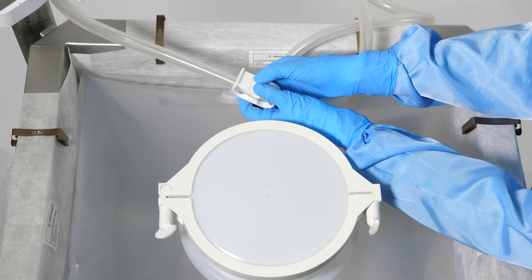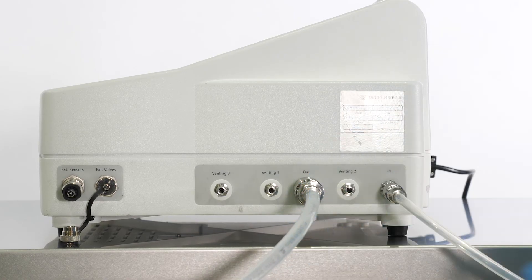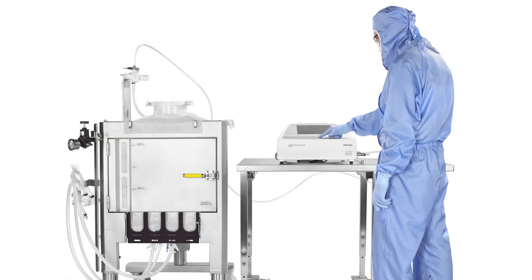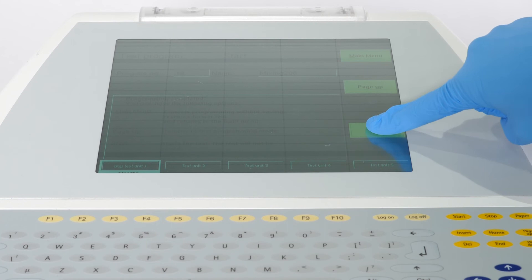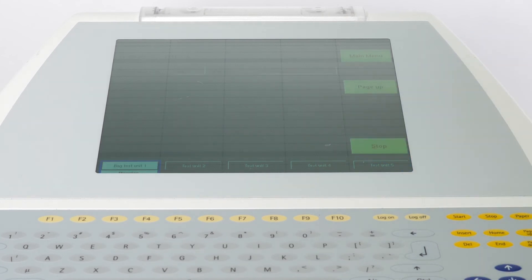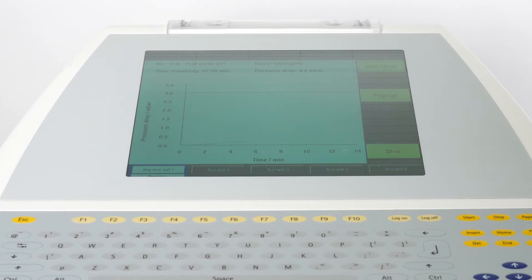Clamp the air filter line, disconnect the testing tube, and connect it to the outlet of the Star2Check 4 Plus bag tester. Open the compressed air supply and press the start button. Once you hear the Star2Check 4 Plus bag tester interval valve switch on, open the clamp on the filter line. The test is now running.